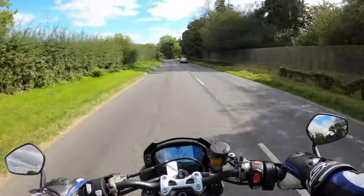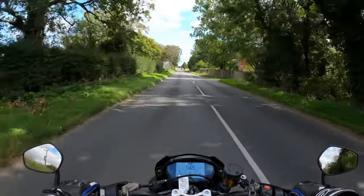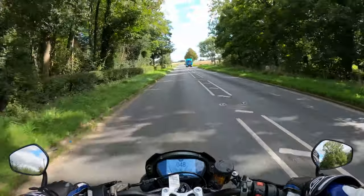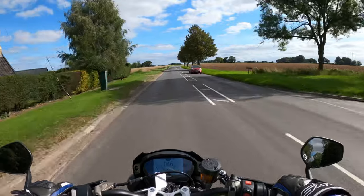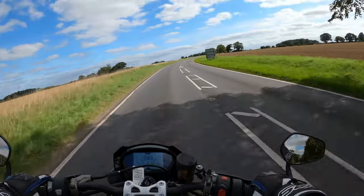This would be a good commute bike as well. This would be a good all-rounder. This is the first time I've ever ridden a Triumph. This is a three-cylinder — obviously the Street Triple — 765cc, the RS. It's got lovely daytime running lights there as well. It's got a lot for your money.